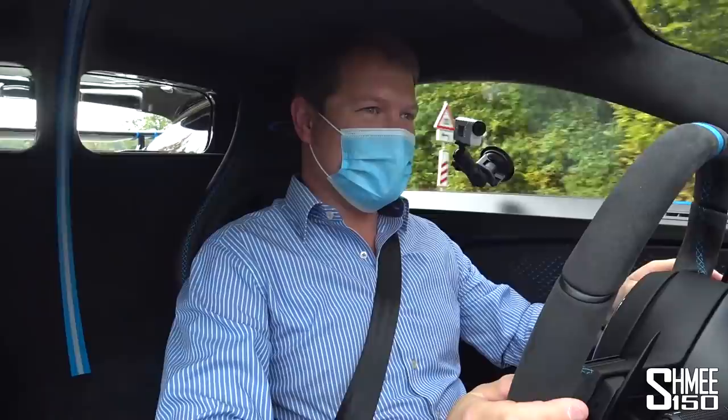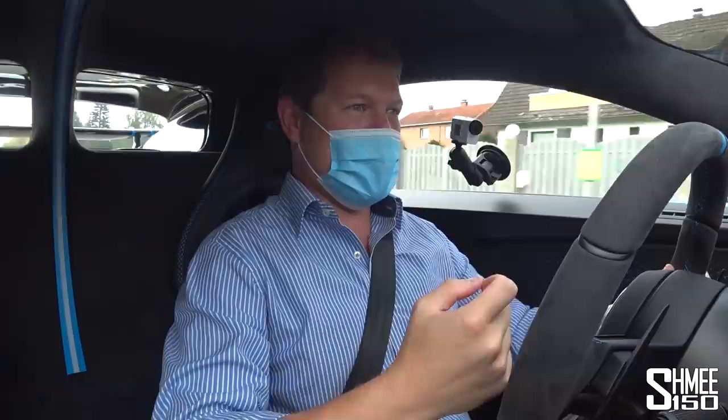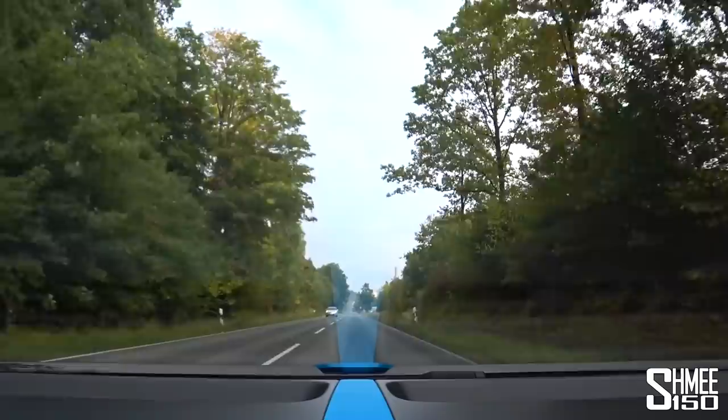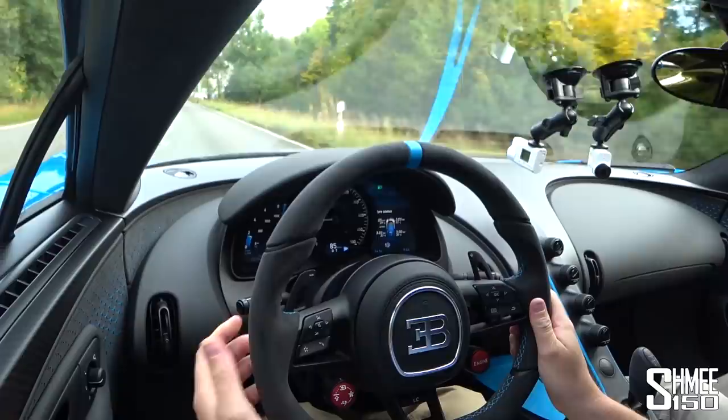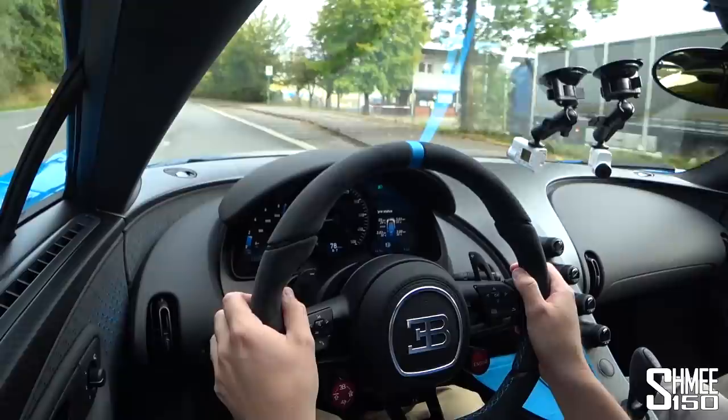On board the Chiron Purs Sport, driving at the moment in EV mode — the most comfortable of the settings — in automatic. Even in this mode it just oozes power already. With cars of this level of potency, compromises have to be made typically, but even though it's significantly stiffer than normal, on the nice roads we have it's still very pleasant, very well balanced, still comfortable. The visibility is great, the seats are good, the driving position feels incredible — being sat in a Bugatti is a pretty special experience.